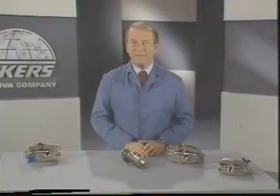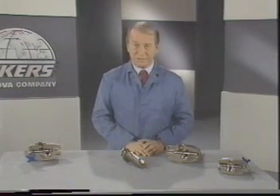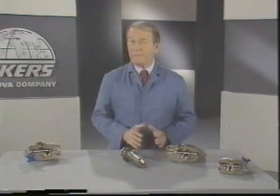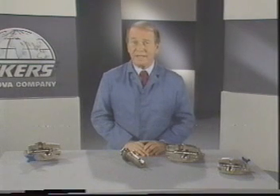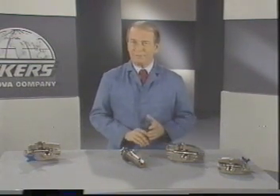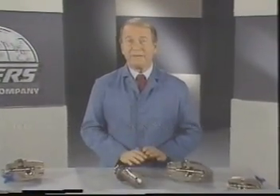A simple relief valve has too much override to be used in most of today's high-pressure circuits. One suggestion might be a larger valve, but then we'd have more area under pressure, and this would require an even heavier spring. So you can't gain that way. Fortunately, there are better valves for handling large quantities of oil. They have a number of different names. We call ours a balanced piston relief valve, for a reason that will become obvious if we look at an illustration.